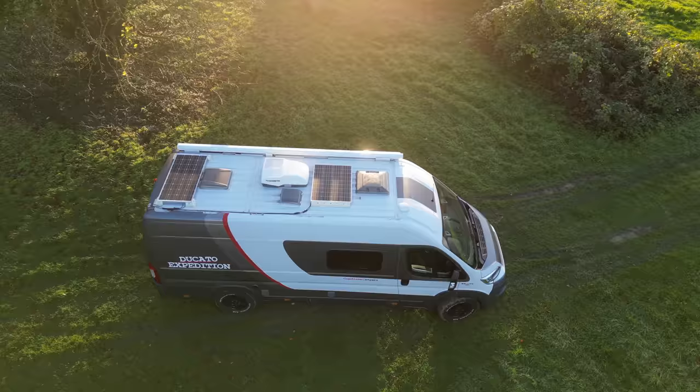I went for these window blinds — very, very expensive but incredibly sexy. Look at them — they just glide like that! There are two that come across the front window as well. They're around five hundred and fifty pounds but I can't recommend them enough. They make the place look so much more professional and they're easy to operate too.